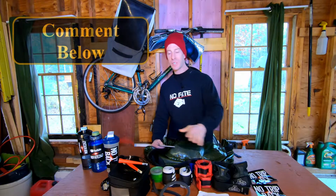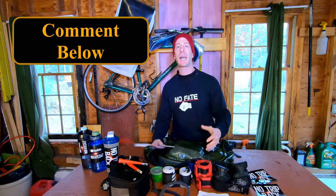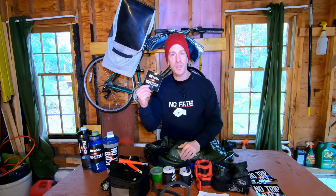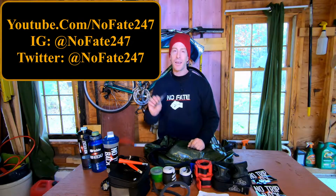That is everything I have in my gym bag. I try to keep it as light as possible, bringing just what I need so I'm not lugging extra equipment back and forth like a crazy person. If you use any of these items, drop it in the comments below. Head over to youtube.com/nofate247 and hit that subscribe button. Follow me on Instagram at nofate247. If you came this far in the video, the content is legit and you need to subscribe.